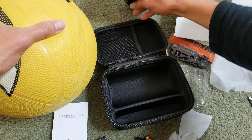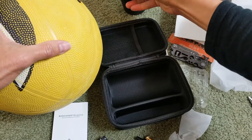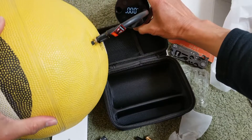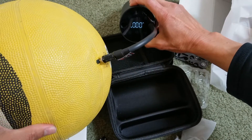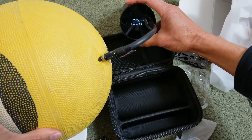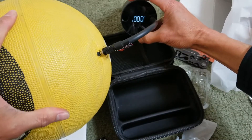Alright, I'm going to hit start. Okay, let's go.